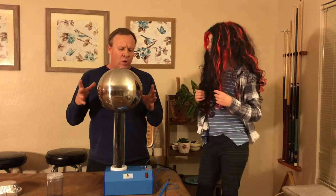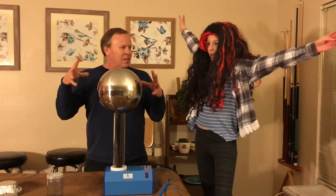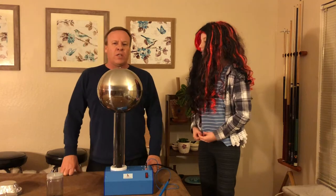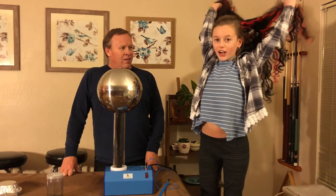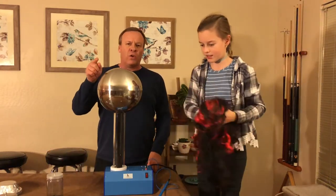The Van de Graaff is also known as a big, shiny electrical zapping spear, right? So we're going to show you a whole bunch of different experiments from your fake hair and real hair. We have a couple other cool ones, so we'll get back to you and show you those next.